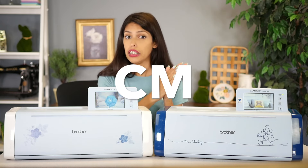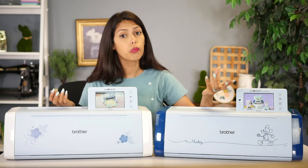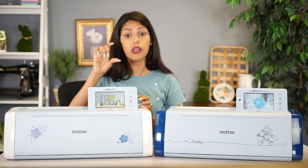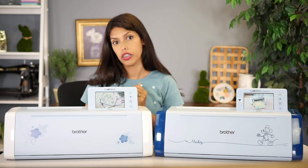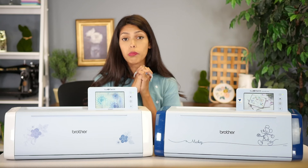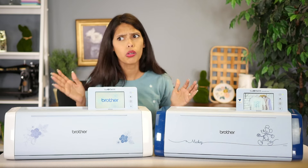There are CM machines and there are SDX machines. The difference: a CM is pre-auto blade, where an SDX has an auto blade. What is an auto blade? An auto blade is when the blade comes down and automatically detects how thick a material is to only cut through that material. So there is no setting your pressures or blade settings — that has been completely taken out. Brother has completely discontinued the CM models, so that's not even something I tell people to go towards. Plus, auto blade is awesome.